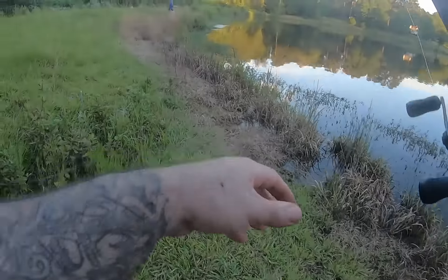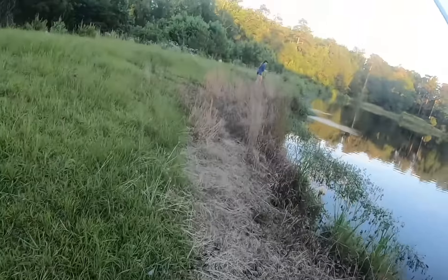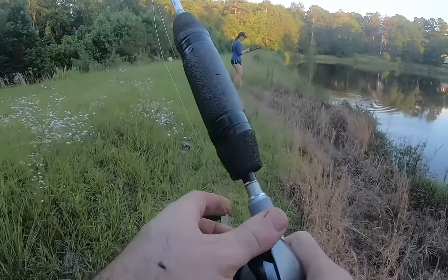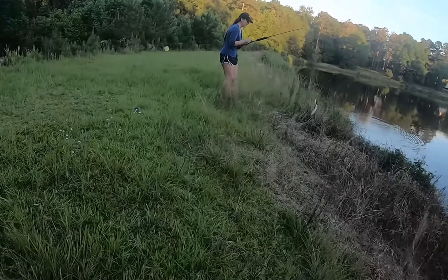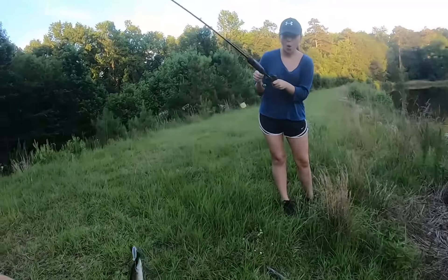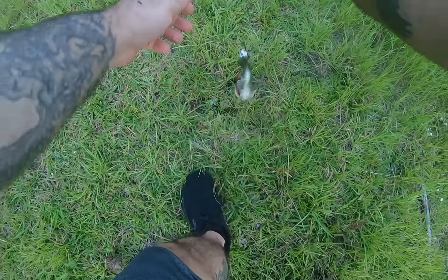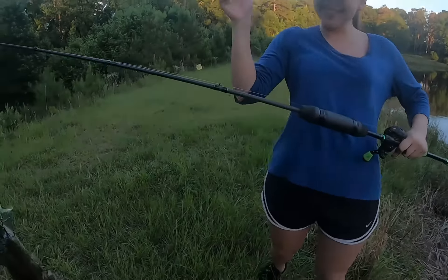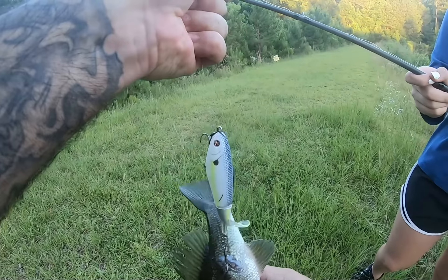There you go! Pull it in, pull it in - you got one! There we go! It's a little baby one. And you side hooked him - good hook! Good hook! Congratulations, first fish ever! First fish ever! Nice little baby bass!